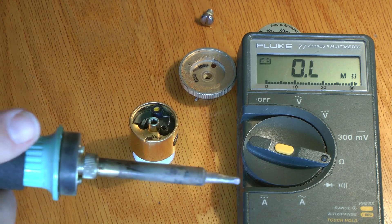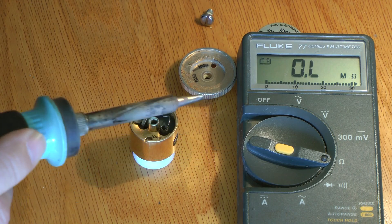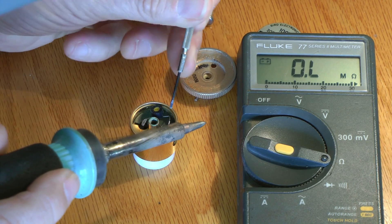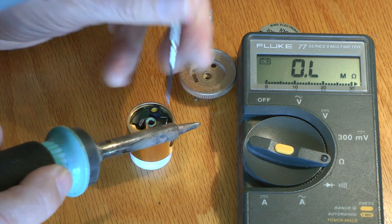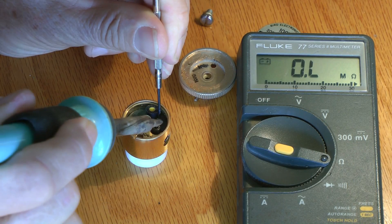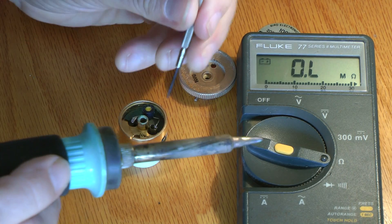I'm going to go back and assume that whatever was loose in this pot — causing the open — is now closed. So I'm going to put it back in circuit and reassemble it and test it. Could have been a cold solder joint from soldering to it.